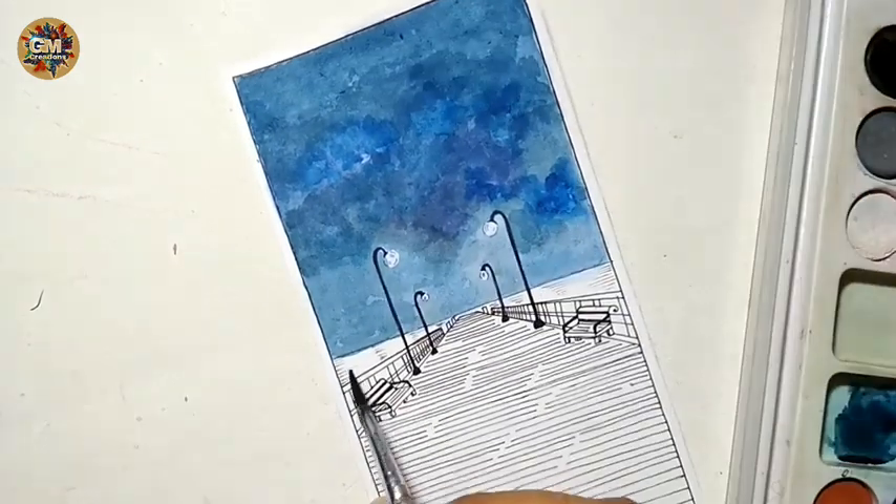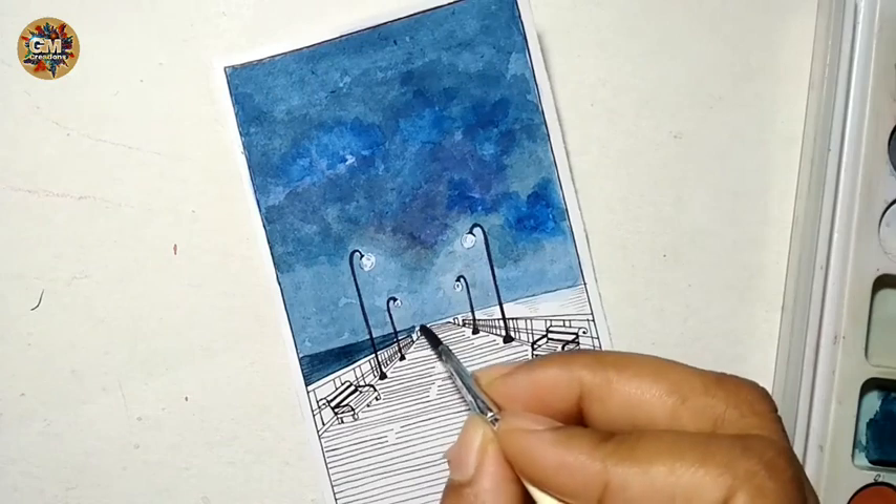Now mix more black and less Prussian blue color and color the ocean part.